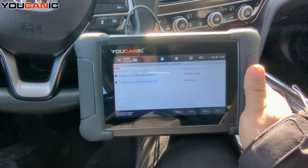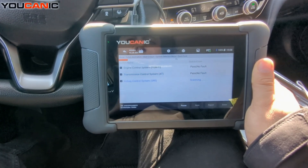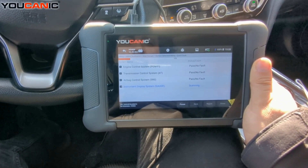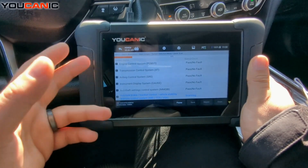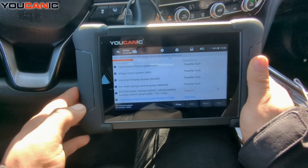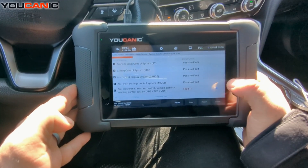You can see the engine control unit doesn't have any fault codes, transmission has no fault codes. As the scan runs through each module, it reports the results in real time.